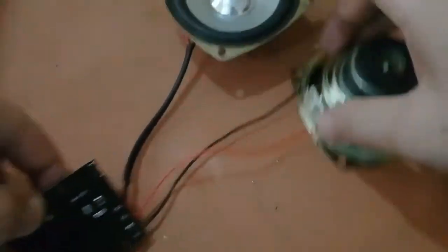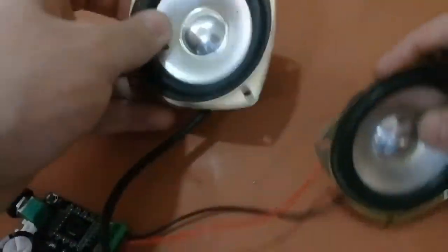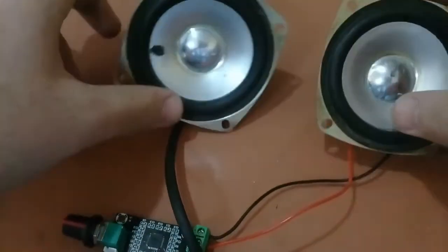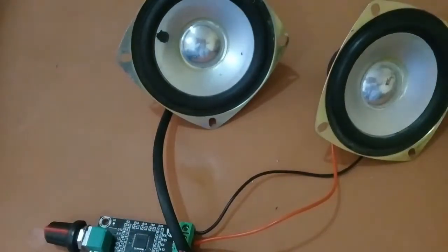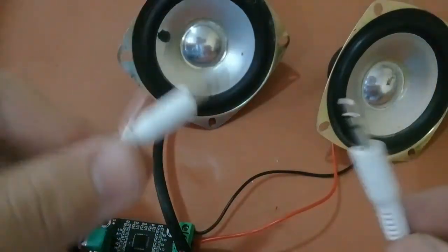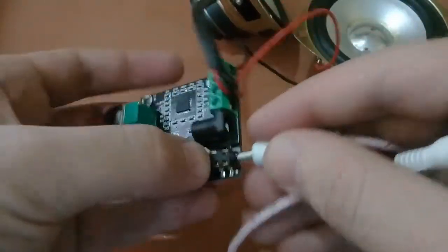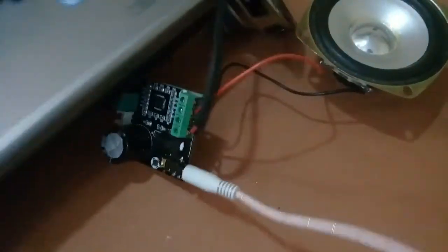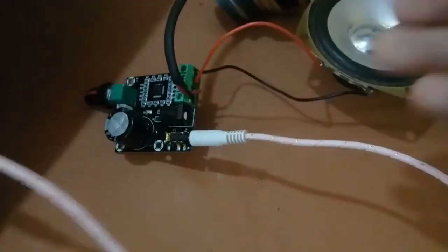Here is one speaker and here is the other. Now we will connect it to some audio. For this you will use a male to male AUX cable. I will plug one end into the AUX port here and the other end into my laptop.